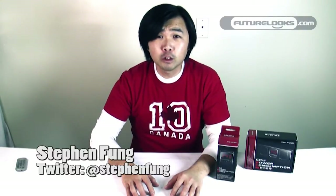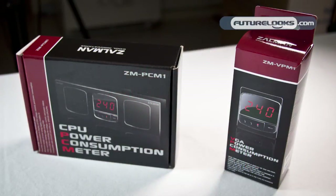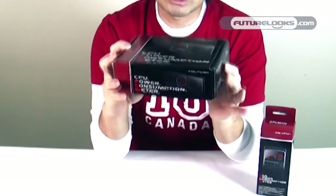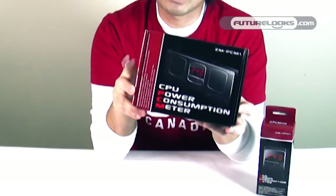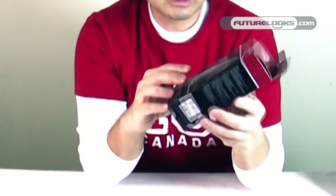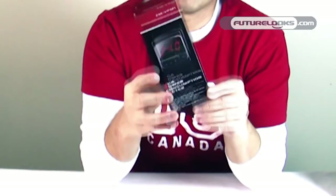Hi everyone, Steven from FutureLooks. Today we're going to be unboxing two new products from Zalman. These two products measure power in different ways on your system. The first one is called the ZM-PCM1, a CPU power consumption meter that measures how many watts your CPU is pulling from your motherboard, as well as the current and voltage. The other is the ZM-VPM1, which measures the power consumption of your GPU only.